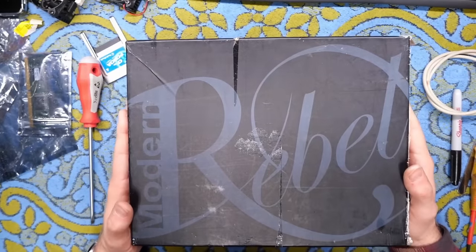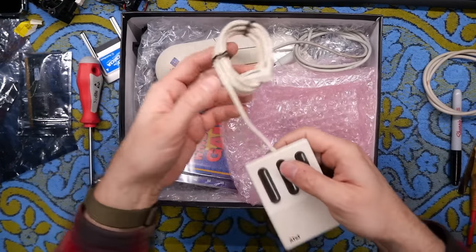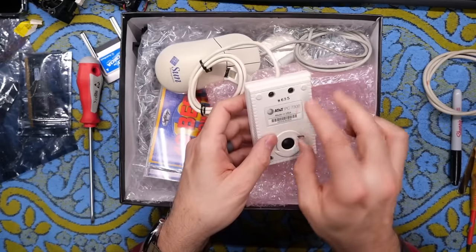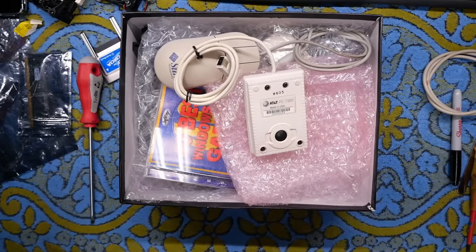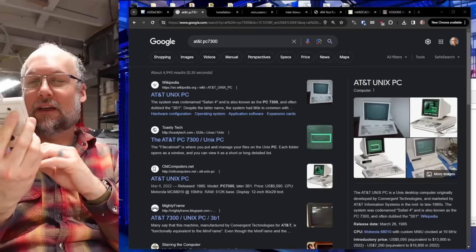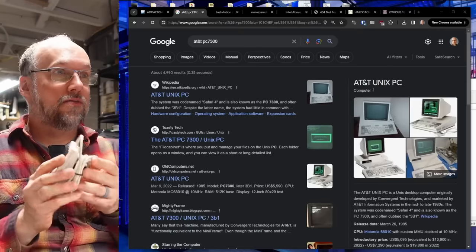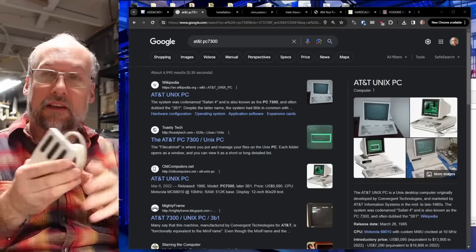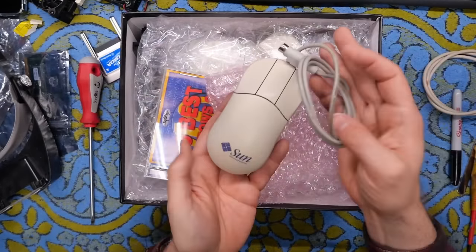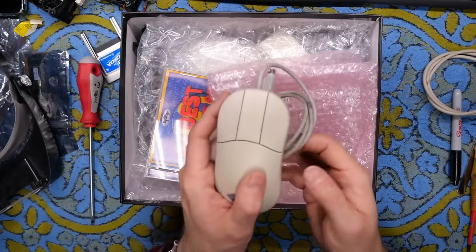There's a box here that says Rebel on it. Inside: mice. This looks like a mouse for the AT&T Unix PC — the PC 7300 — and it looks basically brand new. Now I have a Unix PC under the crawl space and there will be future videos on it at some point. And then we have a Sun Microsystems mouse, which is actually good because I have a little Sun computer that I want to do a video on. So now I have a keyboard and a mouse for that Sun. That's perfect.